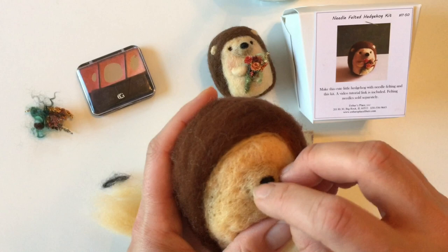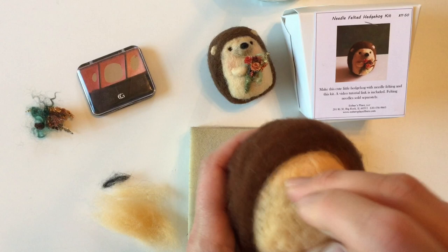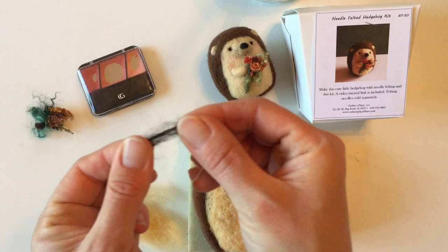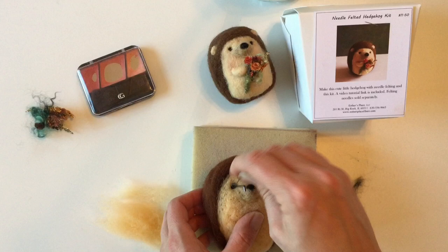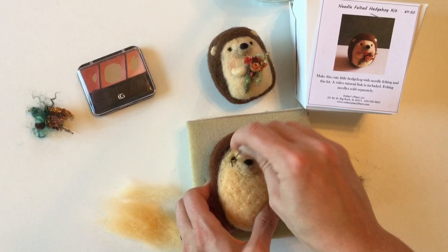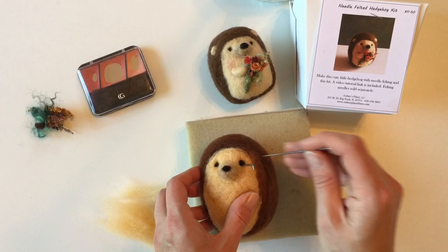Let's add some eyes — we're going to poke little indentations where we want the eyes to go. You don't need a lot, just a little tiny valley for the eye. Once we've got that poked in, take your eye fiber, divide it into two. A good trick is to always hold your hands far apart when you pull those fibers, then use that same technique of rolling it and breathing on it to form a nice little eye. Poke it in with one needle and anchor it with the other. If the eyes are too big, take them out and try again with a lesser amount — it does not take a lot of fiber. Already starting to see that character come alive!